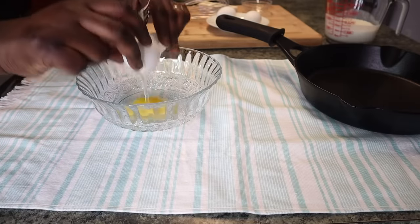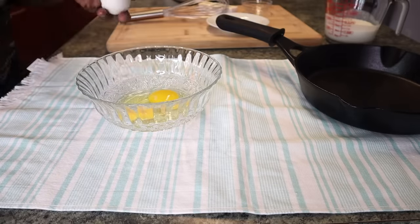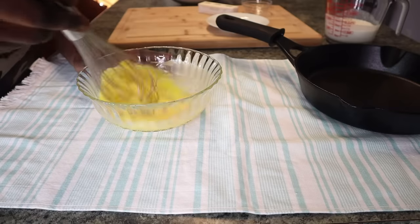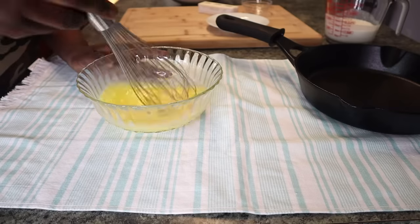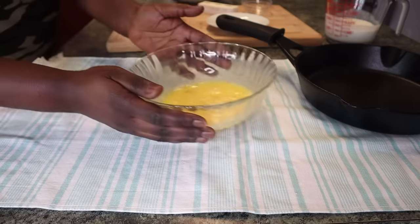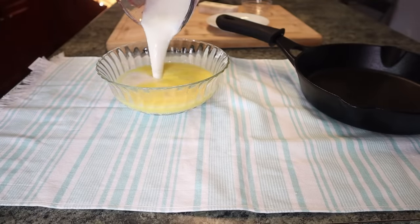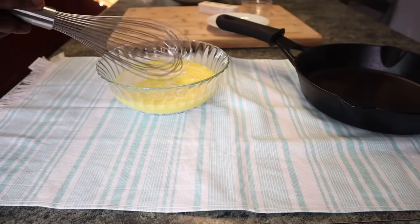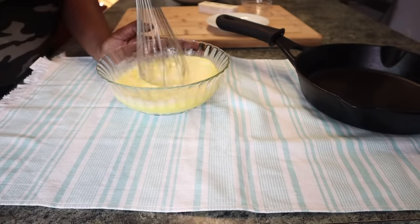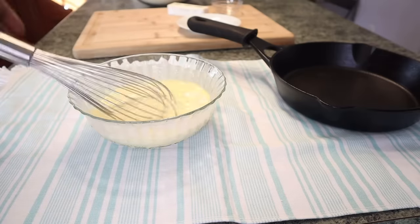In a separate bowl, I'm cracking three eggs. If you look at the recipe on the cornbread mix box, the measurements are completely different — everything is so different. Just give the eggs a good whisk. Now I'm adding the buttermilk into the eggs to blend all the wet ingredients together. Buttermilk is really thick, so whisk well. By the way, if you don't have buttermilk, you can make your own by adding some vinegar to regular milk and letting it sit.